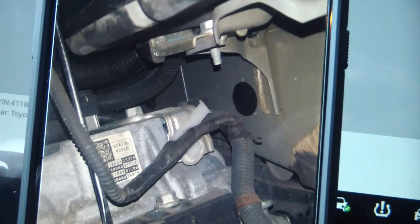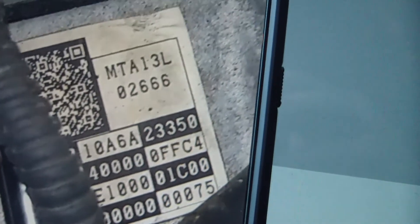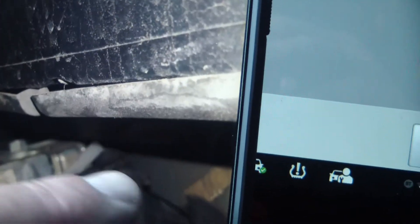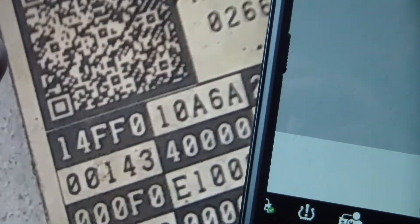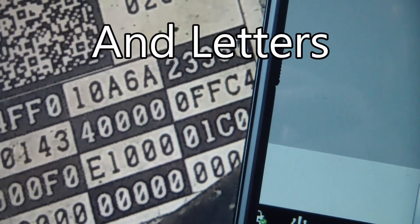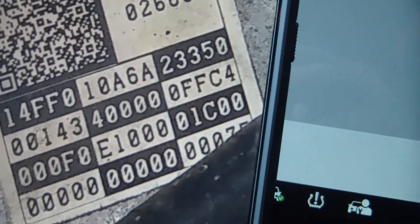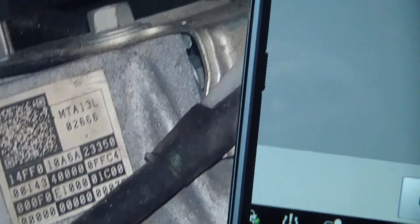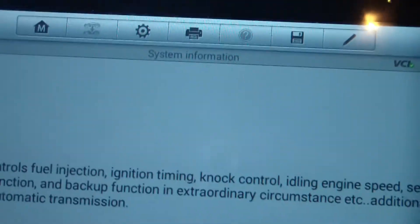This is a picture of the side of the transmission — you can see that little placard right there, that's the compensation label. Here's the battery, this is the battery tray, and that's the label. You can see all those numbers: three rows going horizontal, four rows going vertical. You enter all these numbers into the scan tool page to reset the compensation value or compensation code.